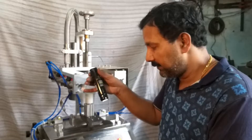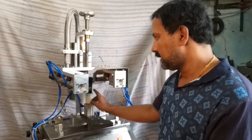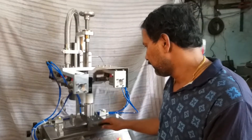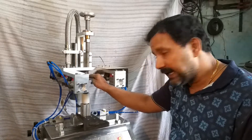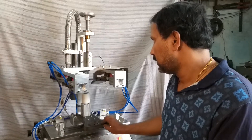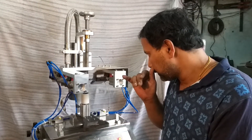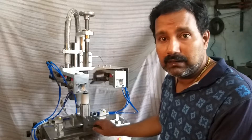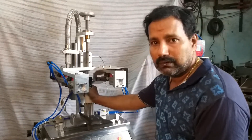Now we are showing you the demo. The tube is placed vertically, with the name printed on the tube facing towards you. The tube top level has to be maintained to the level of the sealing jaws so that perfect sealing is done. The timers are set as per the tube requirement because different tubes require different heating time, heating speed, and airflow. We have already set the time for this tube.